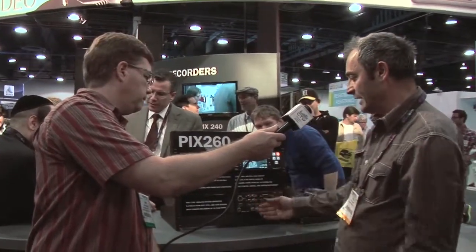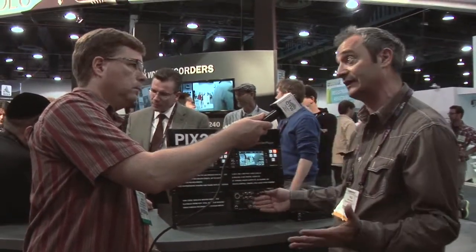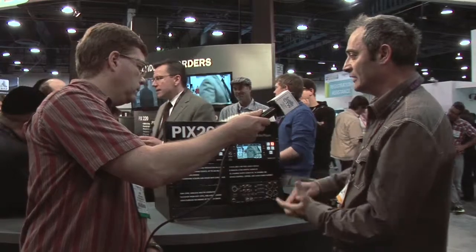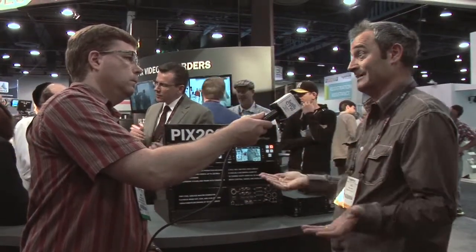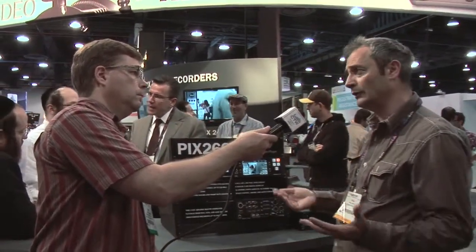In addition to all the video inputs and outputs, synchronization inputs and outputs, timecode in, timecode out, sync in and sync out, we have RS422 machine control so you can run it with an external controller. We can synchronize multiple units together — as many as you like — connected by a LAN, and they will auto-configure.